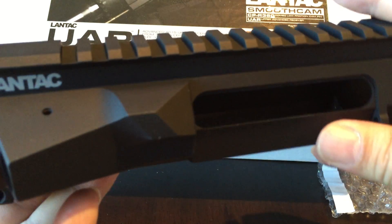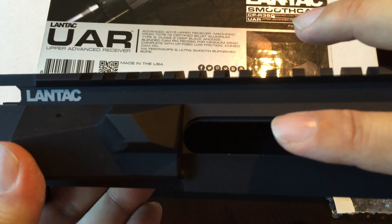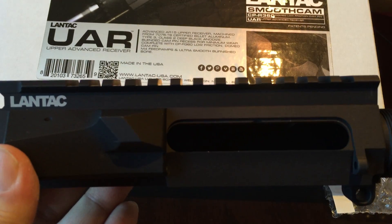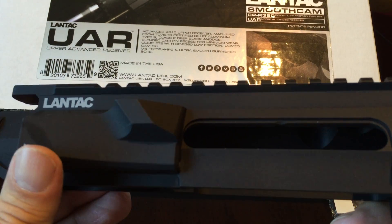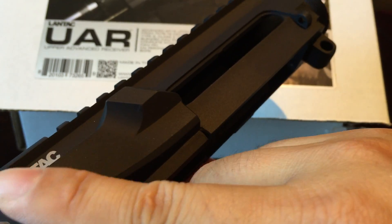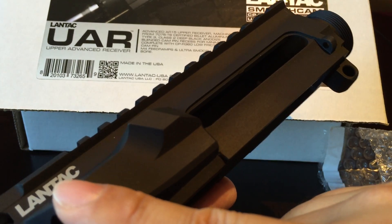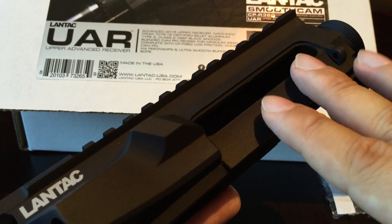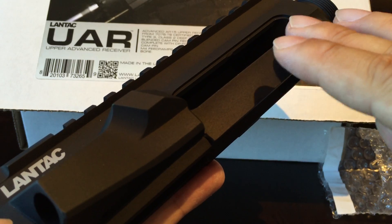HERA ARMS has an upper receiver that looks a lot like this with a similar slightly angled deflector. Most deflectors eject the shell almost straight 90 degrees to your right, but my understanding is that this design puts it up and back over your shoulder so you don't hit the person at the range next to you. The difference from the HERA ARMS version is that on this one, the deflector smoothly transitions into the forward assist housing, whereas HERA uses a flat cut. I actually like the flat cut better because it makes the pieces look more separate and the ski ramp look of the forward assist housing is more pronounced.